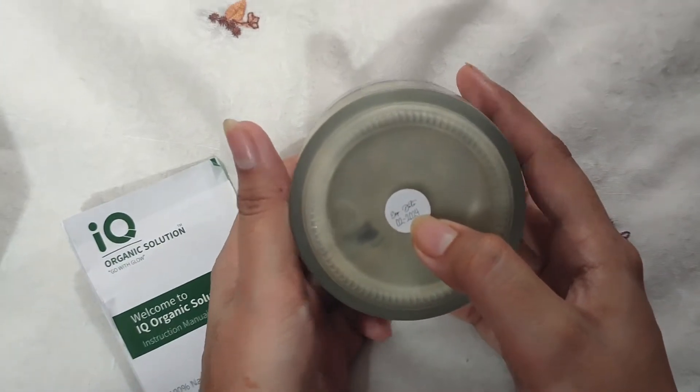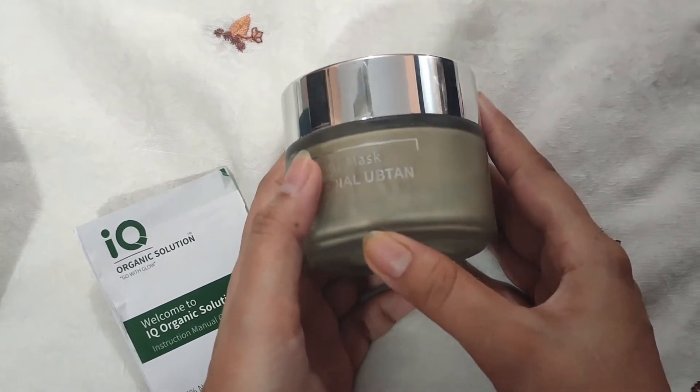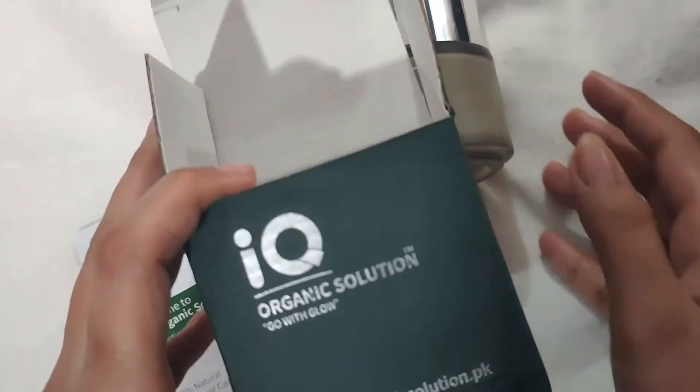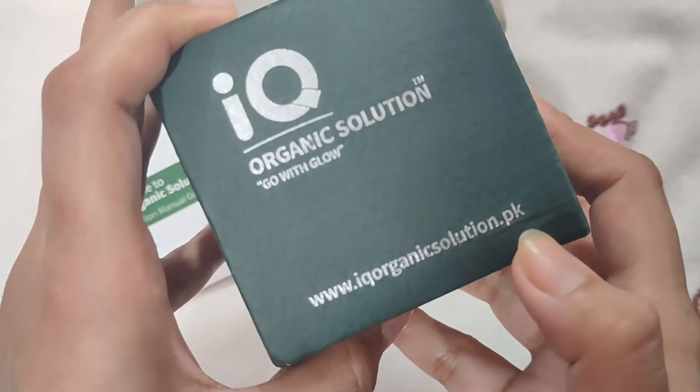When you order it, check the expiry date. I have ordered it from their website: www.IQOrganicSolution.pk. It is also available on their Instagram page.